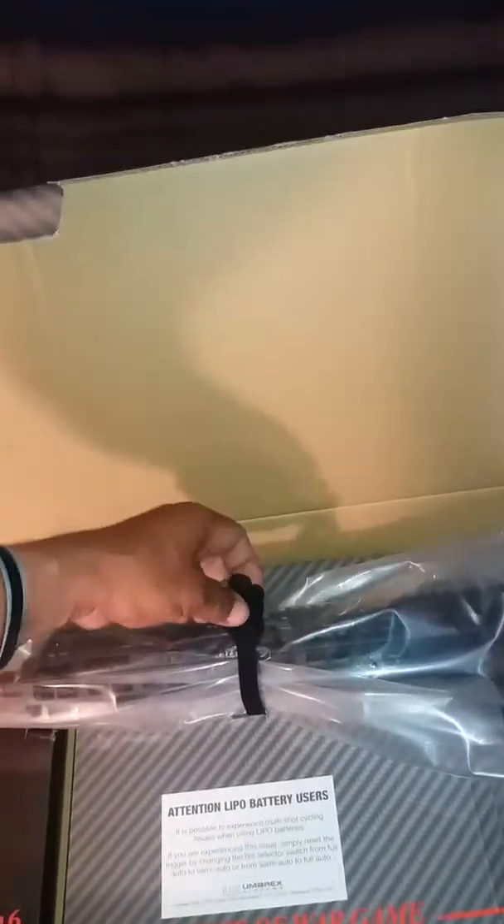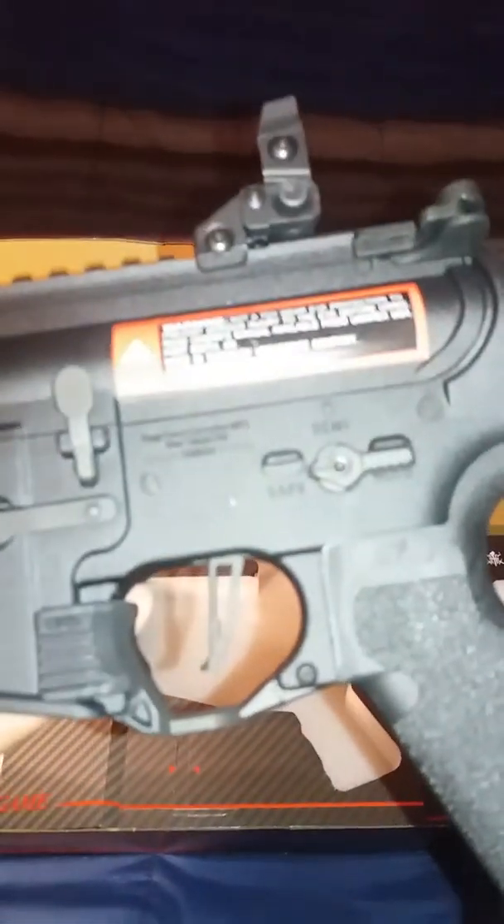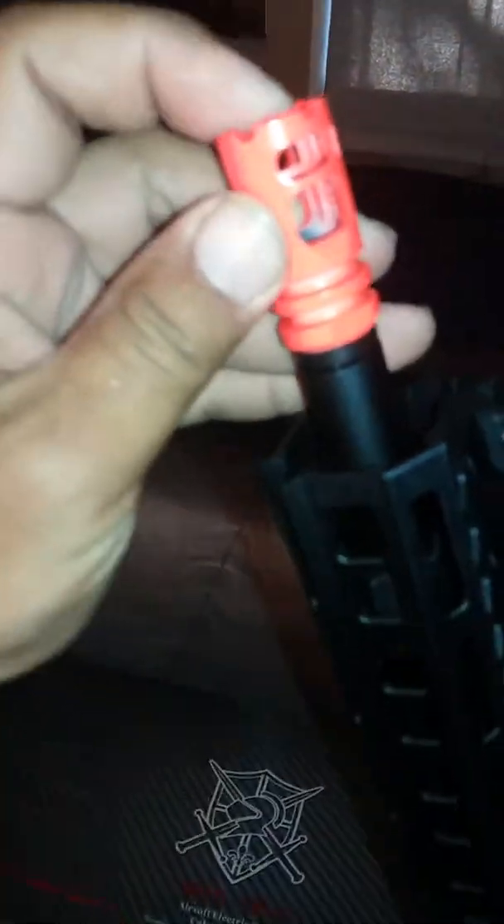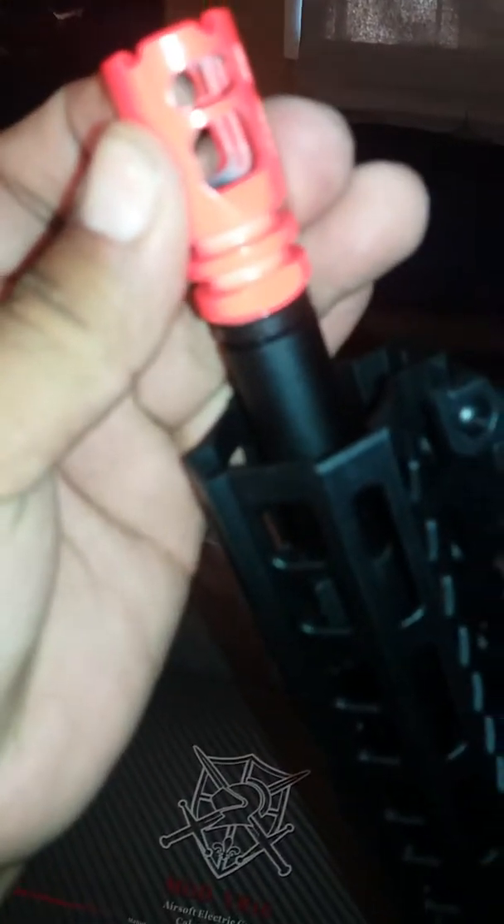I thought this would have come with a gun case but it didn't. Just came with the box. There we go — looks nice. Got a nice crane stock, lightning bolt trigger guard, finger rail, M-LOK series. Nice flash hider, it's metal.